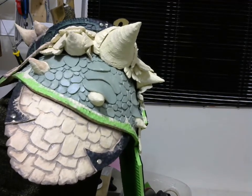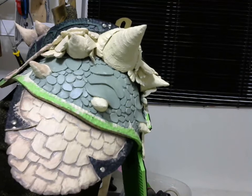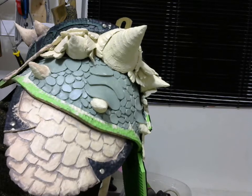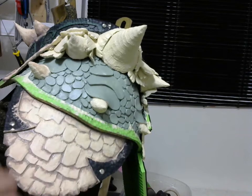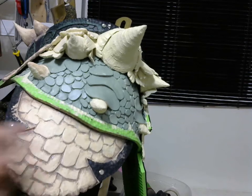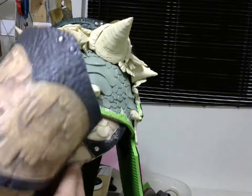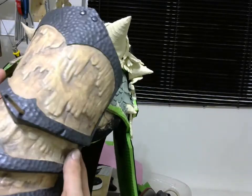Depending on what result you want to achieve — for me, I'm going to start the next step with a darker color to give it a nice dirty look, and at the end I'm going to highlight all the scales with some lighter paint, as you can see over there, to even more highlight the detail.